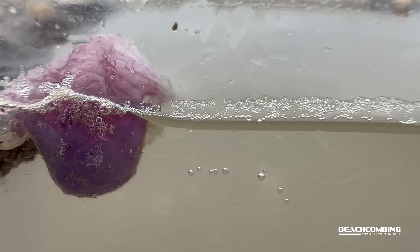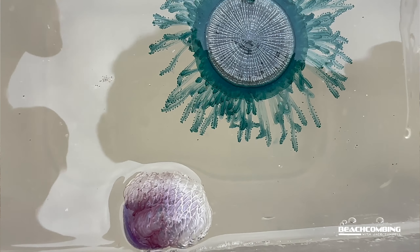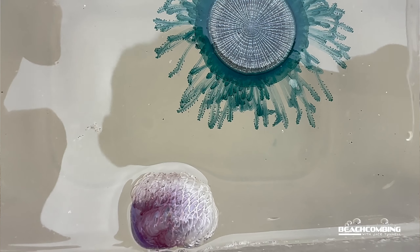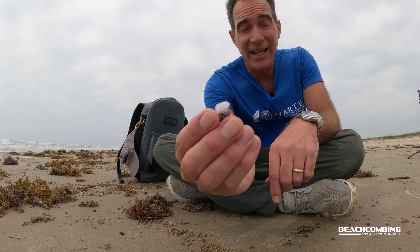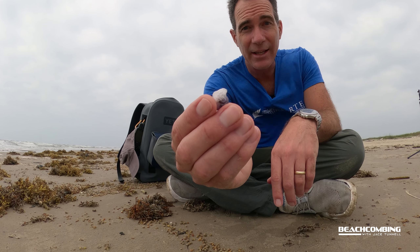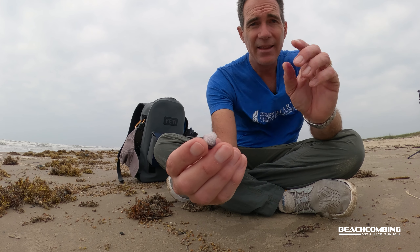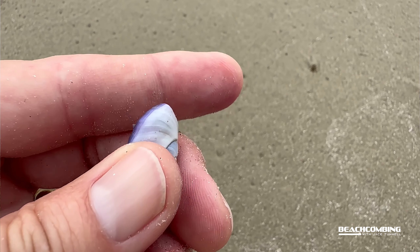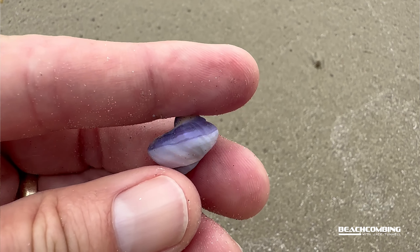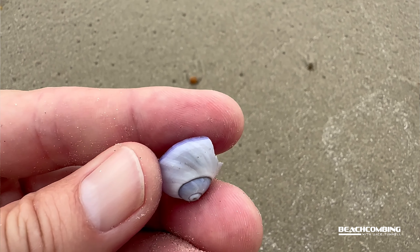That lightweightness really helps it to float, because if the shell was real heavy, it would be sinking it down. These actually float upside down. So how I have it right here, I have it with the raft on top and the shell on the bottom, because that's actually how it floats out in the environment.